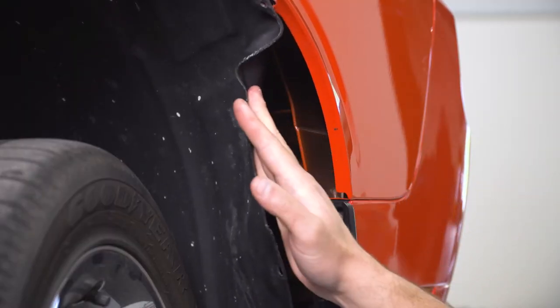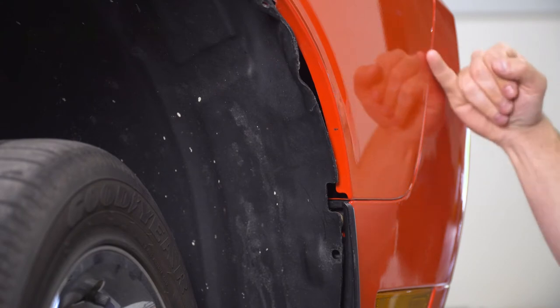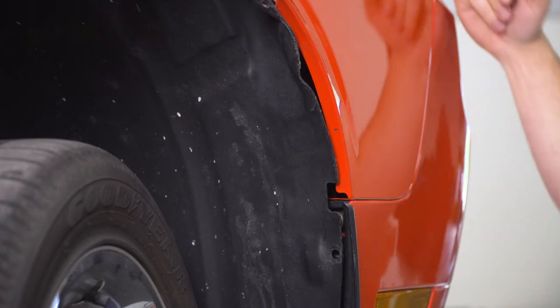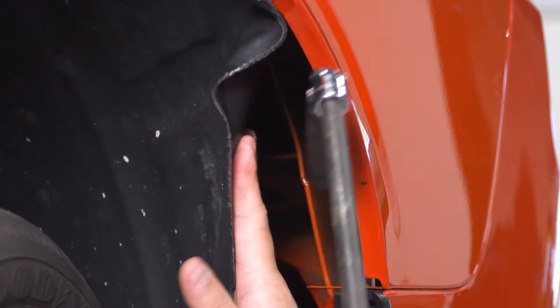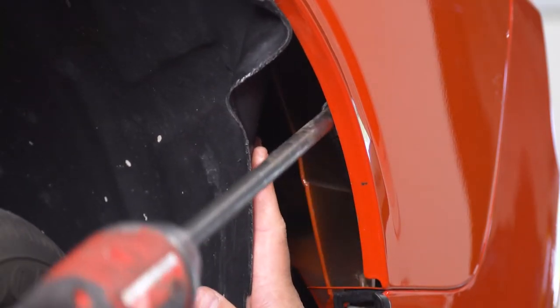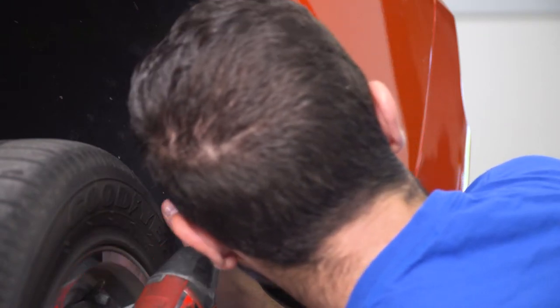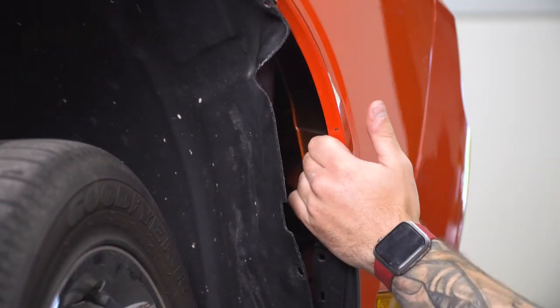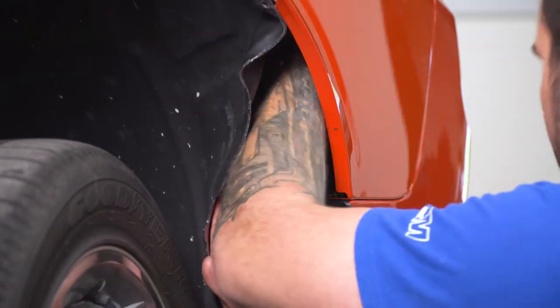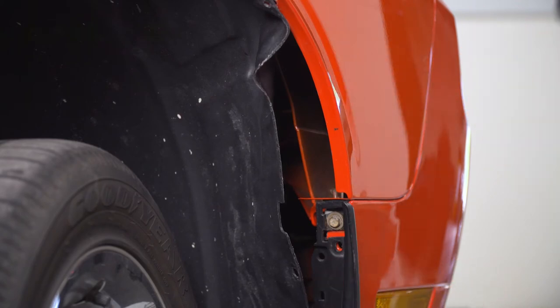Next up, we have to peel back our wheel well liner. There's one 10-millimeter nut holding the bumper to the fender on each side — the stud is about halfway up between these two curves. You're never gonna see this, but using a long extension, a swivel socket, and a 10-millimeter, you can go straight back and get it off. Once you get it loose, you can put your hand back there and remove the nut. Do the same thing on the other side.